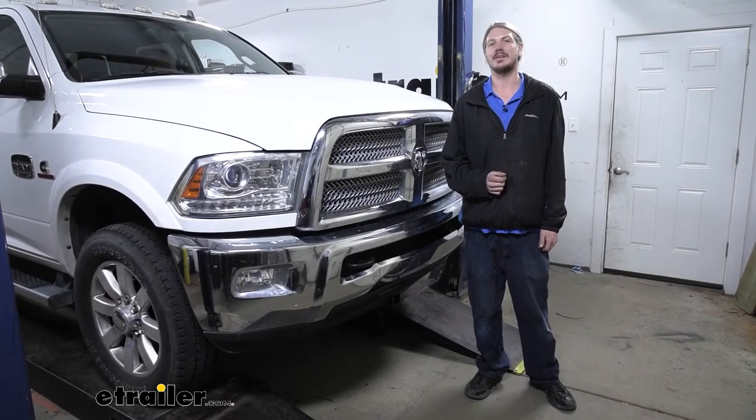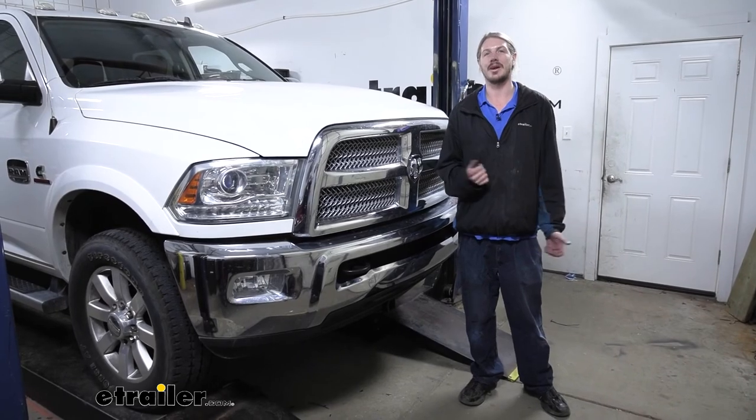And that completes our installation of Kurt's front hitch on our 2015 Ram 2500.